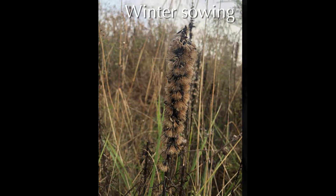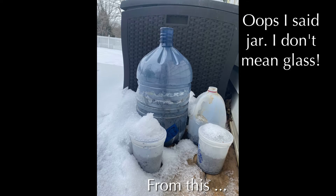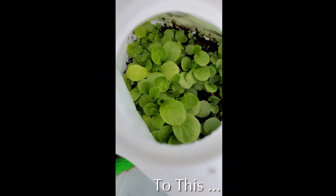You can use all your recycled containers — milk jugs, quart jars, anything that's translucent. Don't use things like white milk jugs; they don't work. Things where light can't get through will cause problems with your plants.